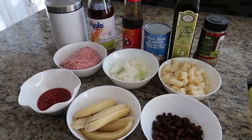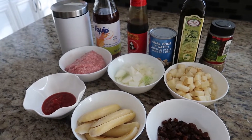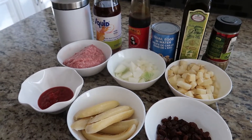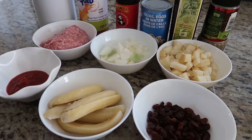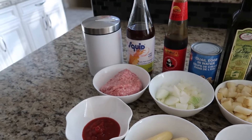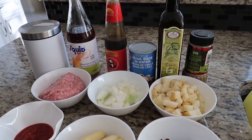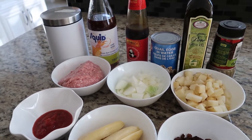Hi guys! I'm back with another recipe. Today we're making Arroz a la Cubana. It's a dish that's mainly eaten in many Spanish countries and it's been adopted by the Philippines and they made their own version, and here I am, I'm gonna show you my version of it as well.